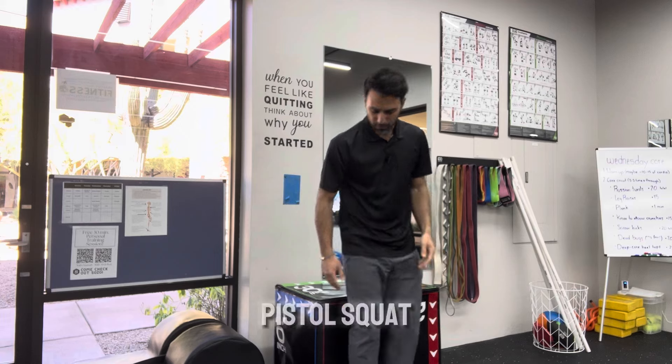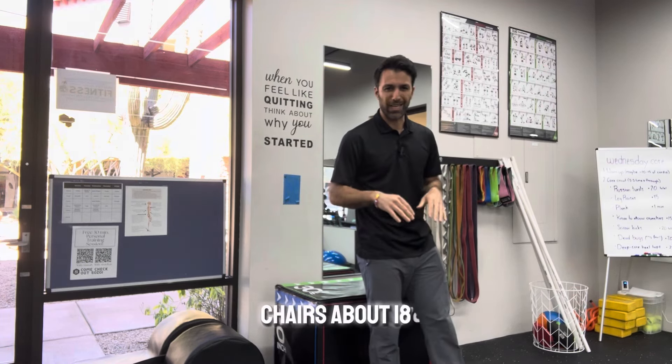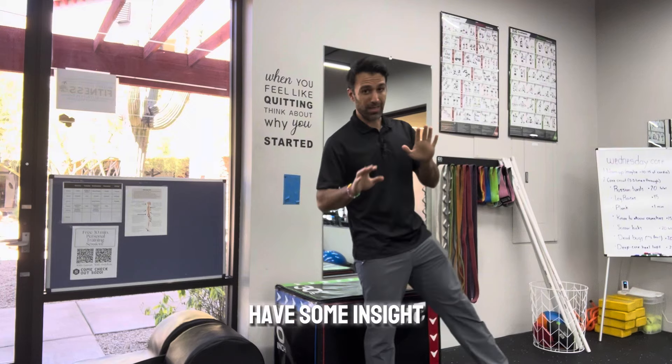If I'm moderate and okay with the pistol squat, I can raise this up to a 24-inch height. Your traditional chair is about 18 inches, just so you have some insight into that.